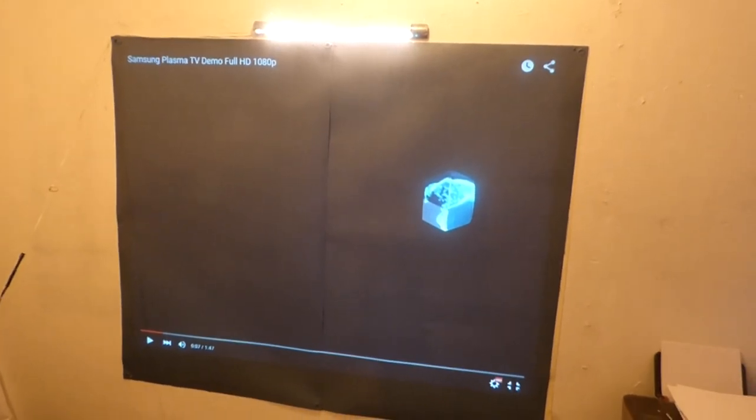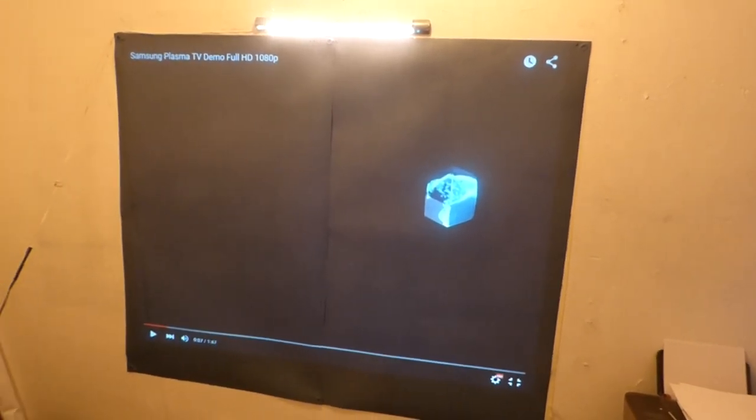Hey, how are you guys doing out there? My name is Kenneth Bird. I'm the designer of Digital One Crystal Screen Paint and Digital 4K Crystal Onyx.